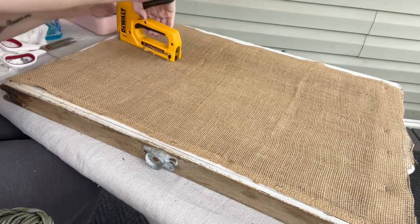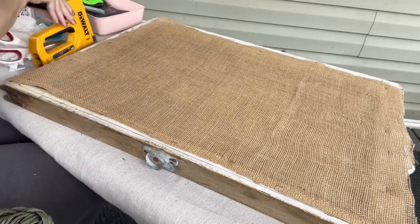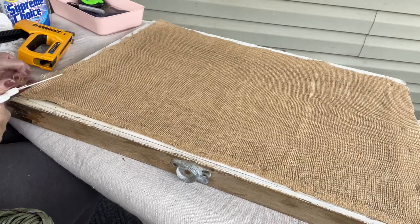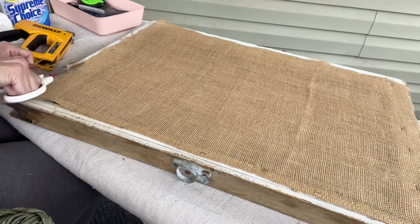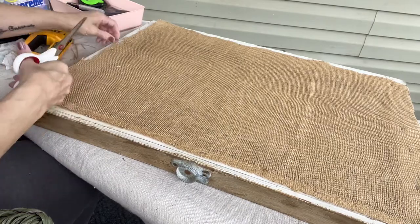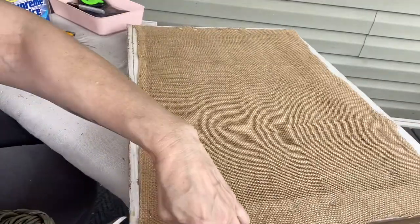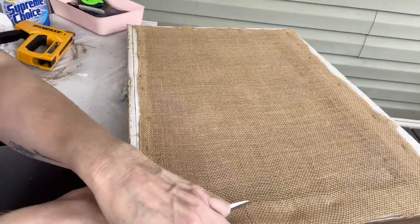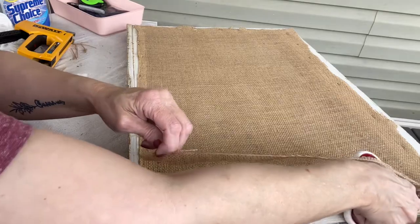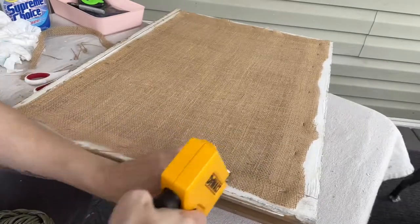After I cut all the excess burlap off, I do go over and use my hot glue gun. I just want to make sure those seams are all sealed with the hot glue because, with burlap, it will run — and I didn't want to go through all this work and then have it running.